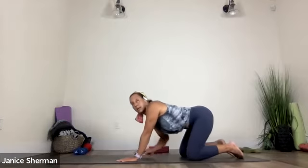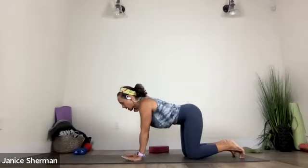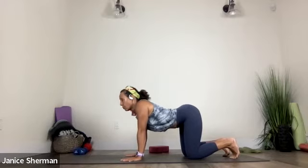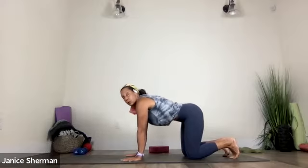Come back to center. Let's do that protraction, retraction, cat-cow again. First in tabletop, pressing your hands, make your arms strong. And if you want to do this on your elbows, you can do that instead. I want your arms strong, protract. And then let your chest drop — arms are still straight. Pull your chest through. Nice. Push, and then drop.